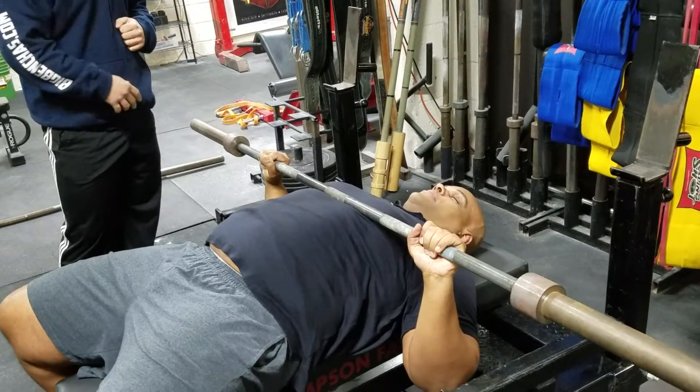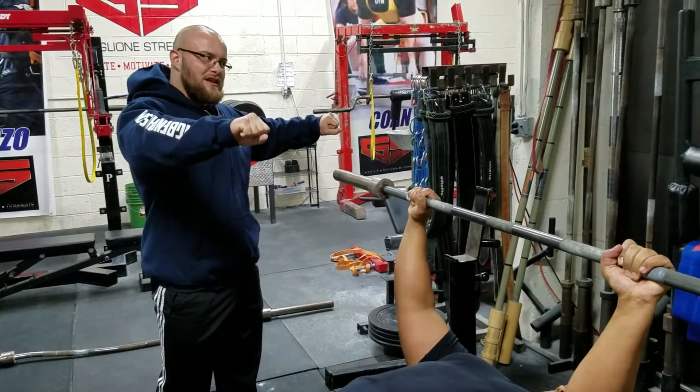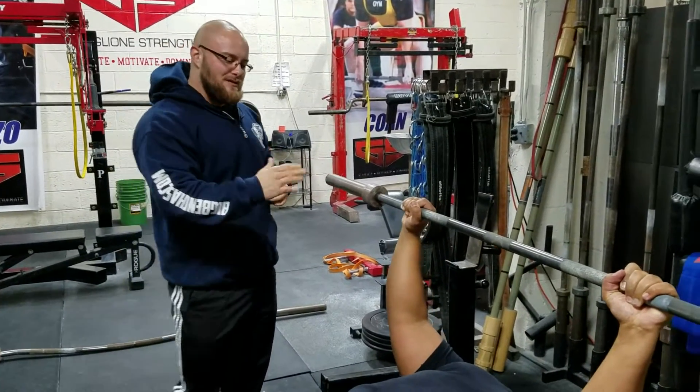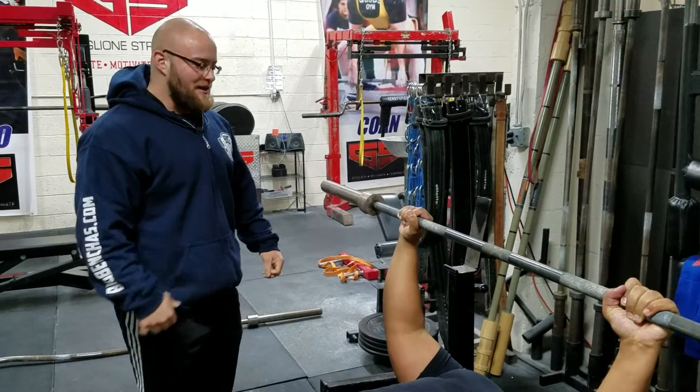So instead, I'm going to have him focus just on breaking the bar — actively trying to snap that bar in half. That's going to help him activate the lats, and I'm going to have him physically touch a little lower on the chest, because that's automatically going to bring his elbows into a better alignment.